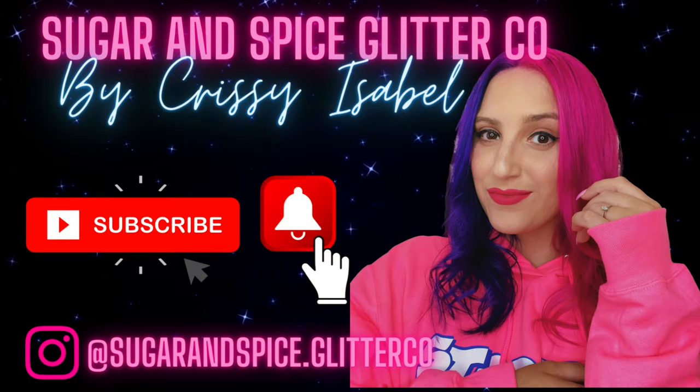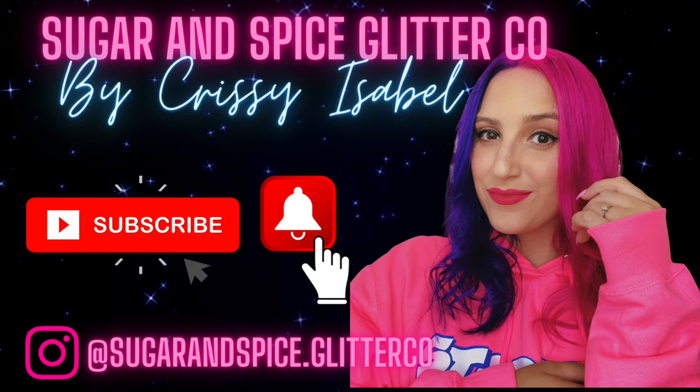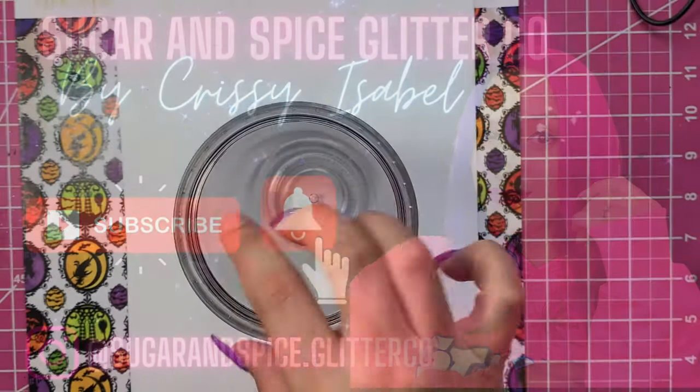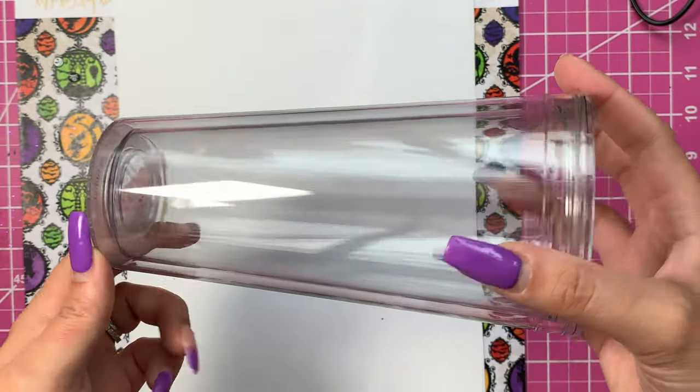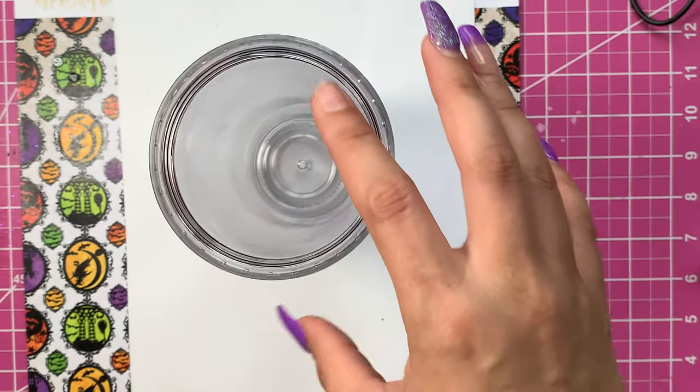I'm so excited to share with you guys how I did it and how you can make one too. So if you are interested in finding out how to make this really cool color-changing potion cup, stay tuned and keep on watching. First thing we need to get started with this project is our tumbler. I got this tumbler off of Amazon — it's a 24-ounce regular double-wall acrylic tumbler.